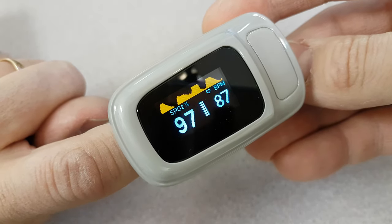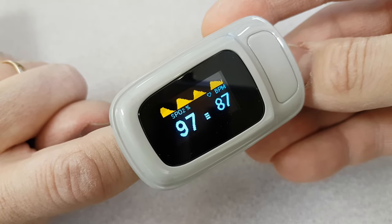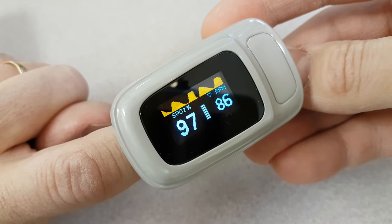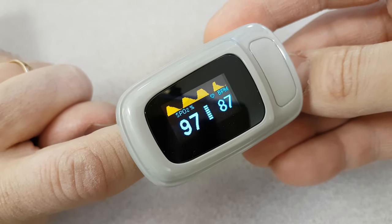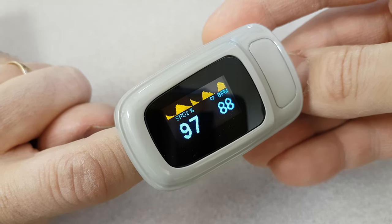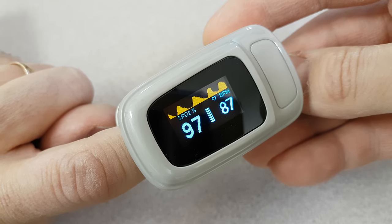I've been suffering with a little bit of difficulty breathing after two days ago when I had some coughing and pain in the chest. Just to be sure, I went and got this oxygen meter. As you can see, it's pretty instantaneous — I have a blood oxygen level of 97, and anywhere between 96 and 100 is good.